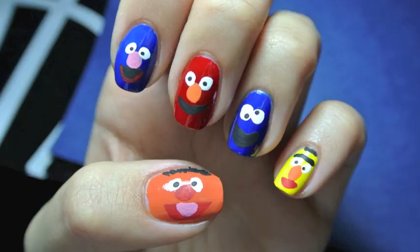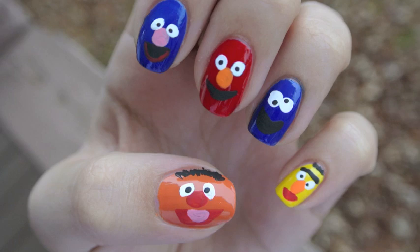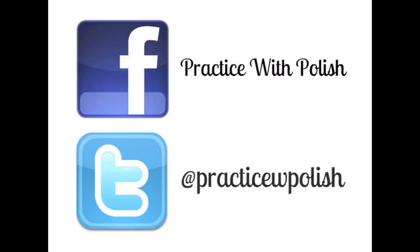And that finishes up all of the characters. I hope you guys enjoyed this tutorial. Thank you so much for watching, and do not forget to check me out on Facebook and Twitter. See you guys next time.